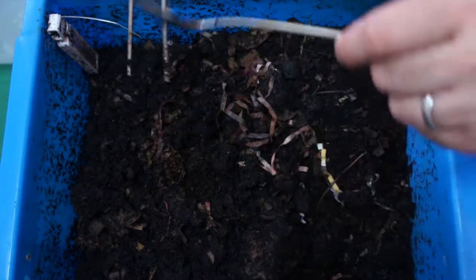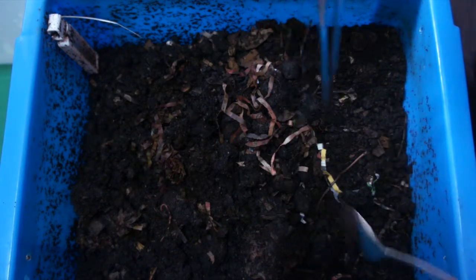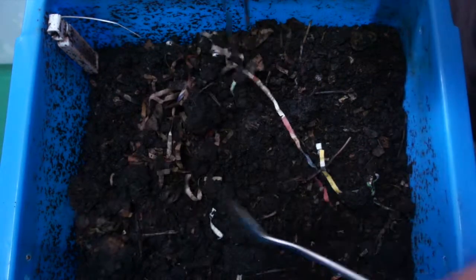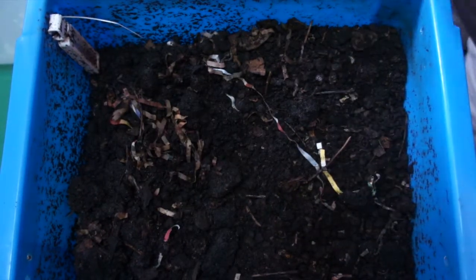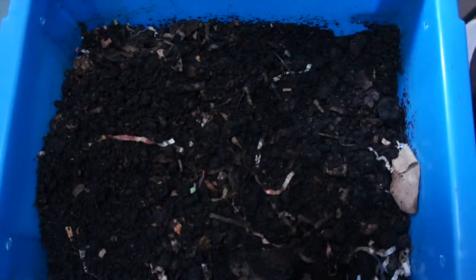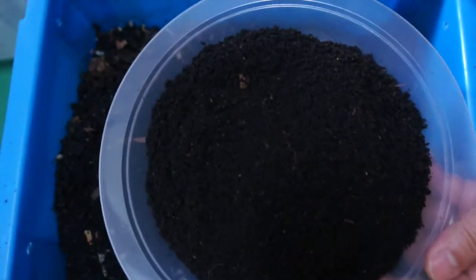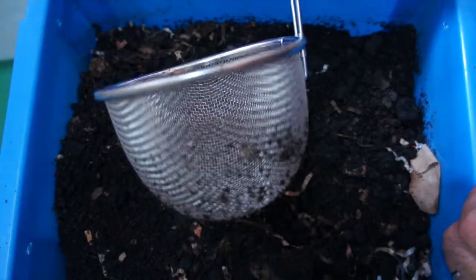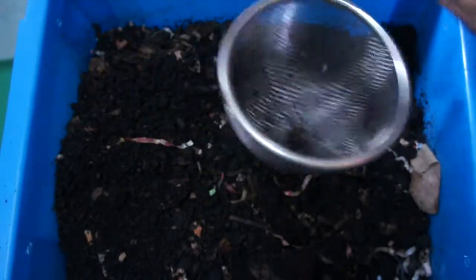The bins are looking good — I'm getting pretty good worm populations, so I'm not too worried. For the next bit, I'm actually going to harvest my worm castings out of both bins and then add more food. Out of my two bins I was able to get about a plateful of compost. Because I'm using a very fine mesh sieve — actually a noodle sieve — there's a lot more compost I could have gotten.